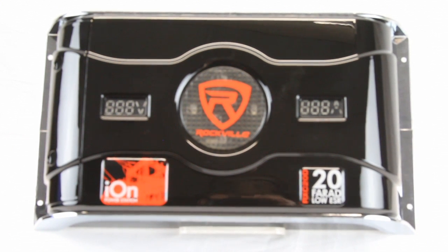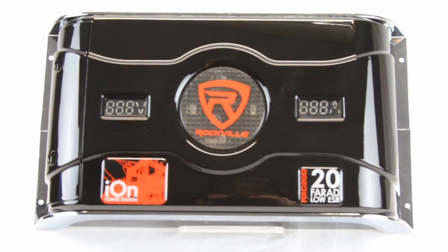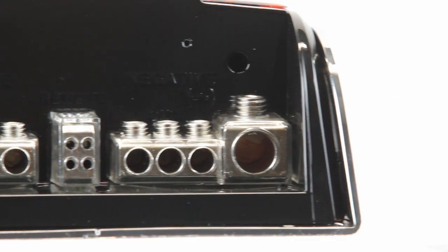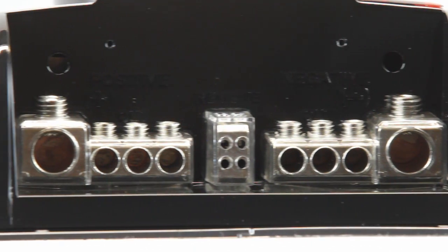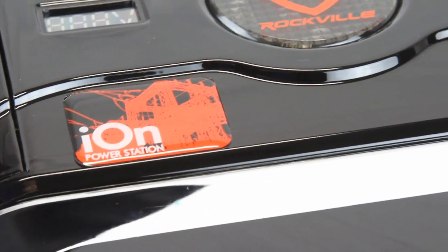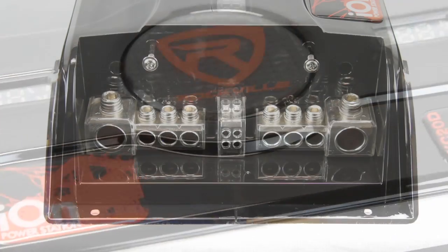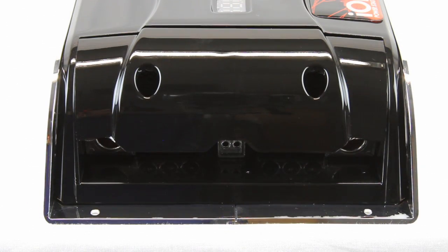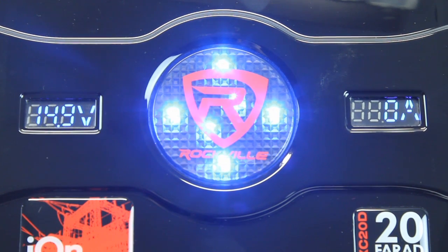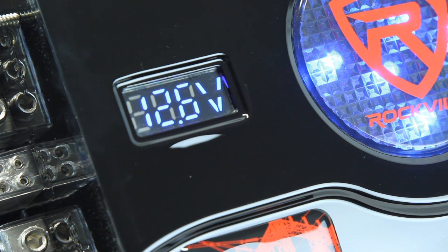Only premium components were used in the design and manufacture of this unit. Rockville built in heavy duty zero gauge bolt-down style satin finish platinum plated input terminals for both power and ground inputs and four gauge amplifier connectors. The chassis is finished in chrome trim with an ultra smooth black gloss finish. A stealth terminal cover is included to hide your wires and protect the connections. On the top of the unit you will find an easy to read real-time accurate bright blue LED display for voltage and system amperage, designed for all car 12 volt systems but overbuilt to withstand up to 24 volts of power.